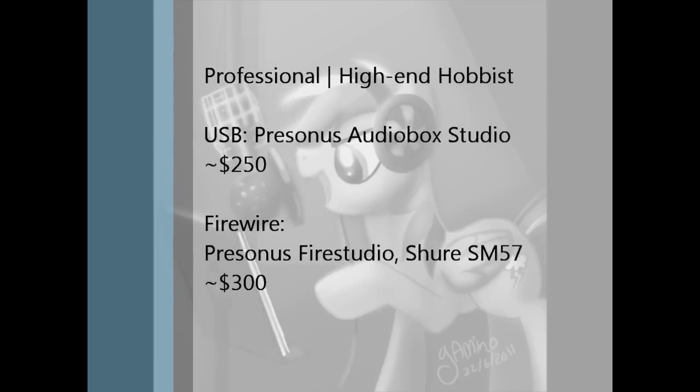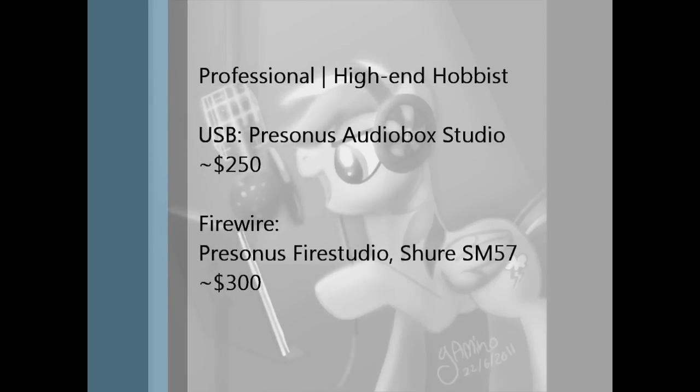For the aspiring professional, there's really only one important question: Firewire or USB? If you don't have a Firewire port on your computer, I recommend the PreSonus AudioBox Studio. It's the complete recording package with USB audio interface, studio microphone, monitor headphones, and recording software, all for $250. All you need to get is a microphone stand, which can be had for as little as $10. If you have a Firewire port available, then I recommend my setup: a PreSonus FireStudio Mobile and a Shure SM57 microphone. What monitor headphones you get are up to you, but the interface and the mic together cost me about $300.